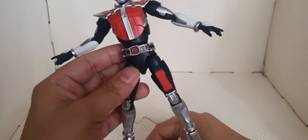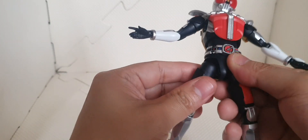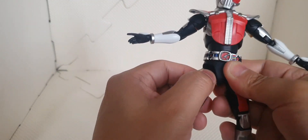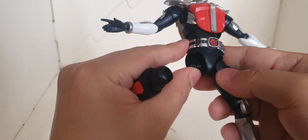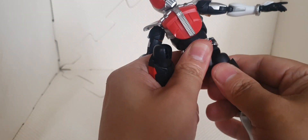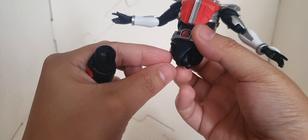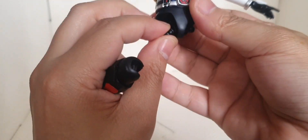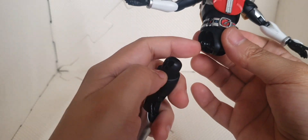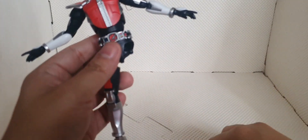We'll just remove this one. We have movement from its legs connecting to the waist, so we have a ball joint here with independent movement. As you can see, there's movement here and you can move it like that, move it forward like that as well. This is connected by a ball joint and socket.